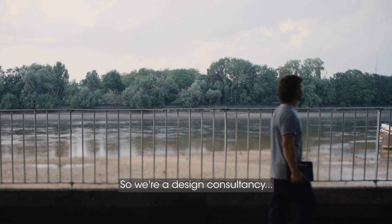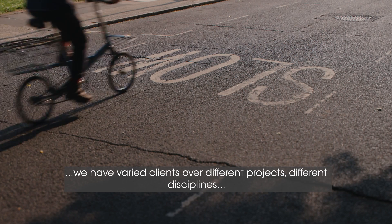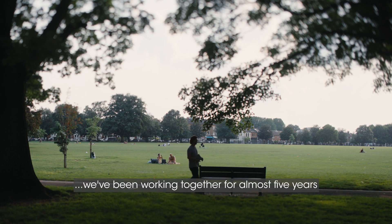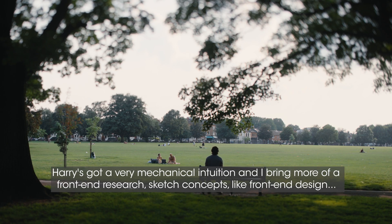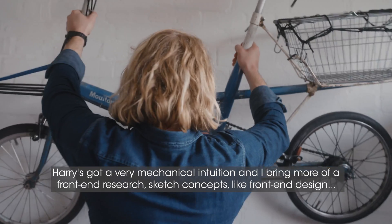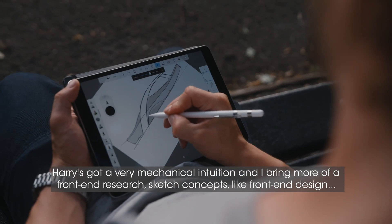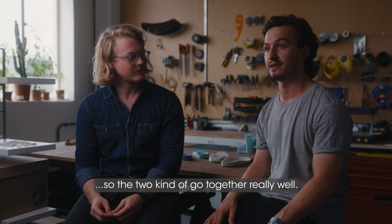So we're a design consultancy. We have varied clients over different projects, different disciplines. We've been working together for almost five years. Harry's got a very mechanical intuition, and I bring more of a front-end research, sketch concepts, front-end design. So the two kind of go together really well.